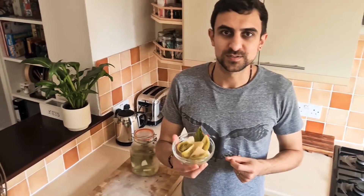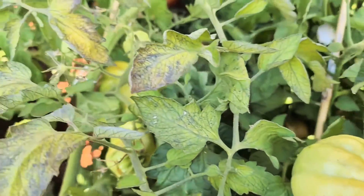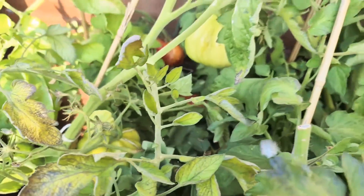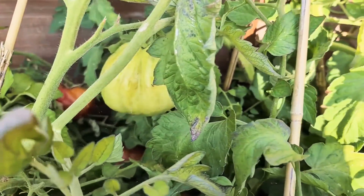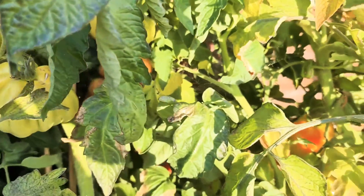Hi everyone, just wanted to share this quick lacto-fermented pickling recipe using green tomatoes. So if you have a garden and as we near the end of the summer, you like us will probably end up with lots of green tomatoes. If you don't know what to do with them, this is a great way to turn them into something really delicious and healthy. You can use green tomatoes mixed with any type of pickling vegetables you have in your garden or fridge. Let's get straight into it.